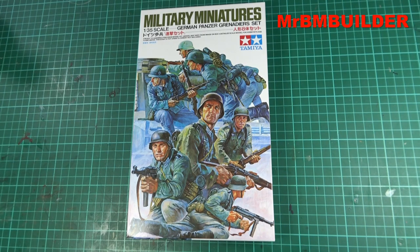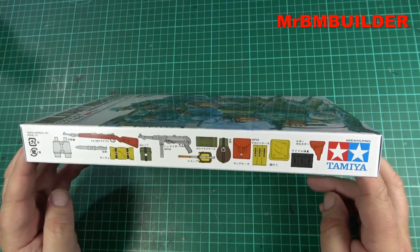The thing with Tamiya is the poses of these guys are absolutely fantastic. If an up-to-date resin company today like Alpine Miniatures or Evolution Miniatures started doing figures in these poses as a whole set — because Evolution does do big sets — this would be an absolute cracker of a set for them to do.